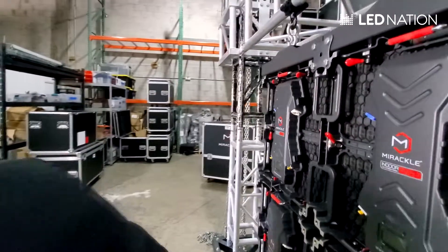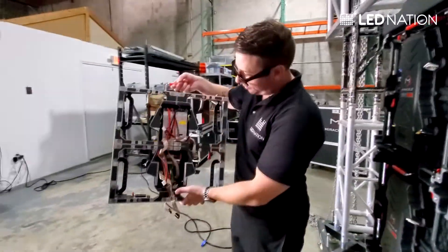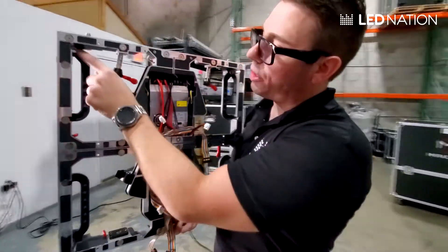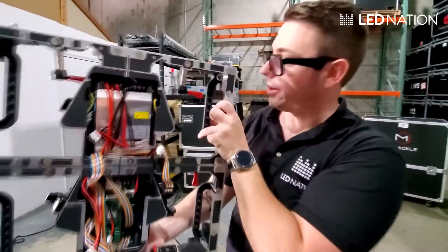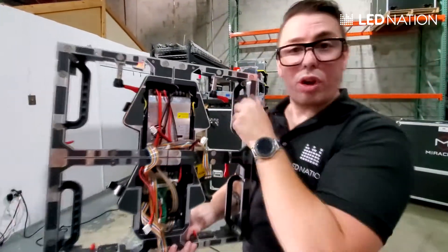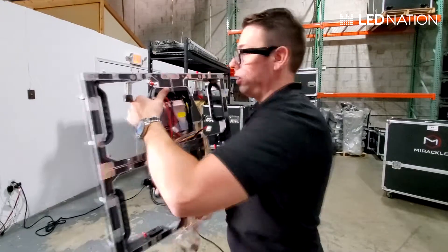Once we have everything removed, the panel will look like this. On each corner of the cabinet you will see that there is a hole on each of the four corners. That's where you're going to use the screw to mount it to the wall.